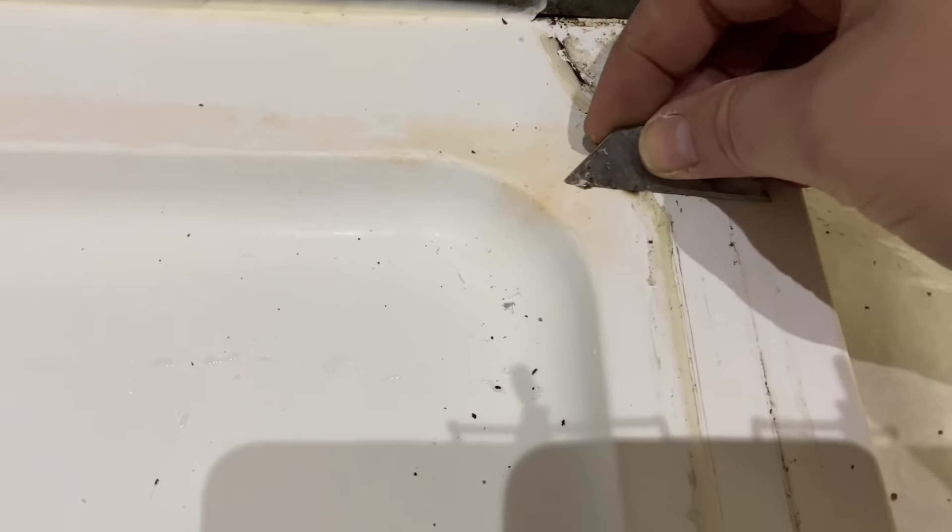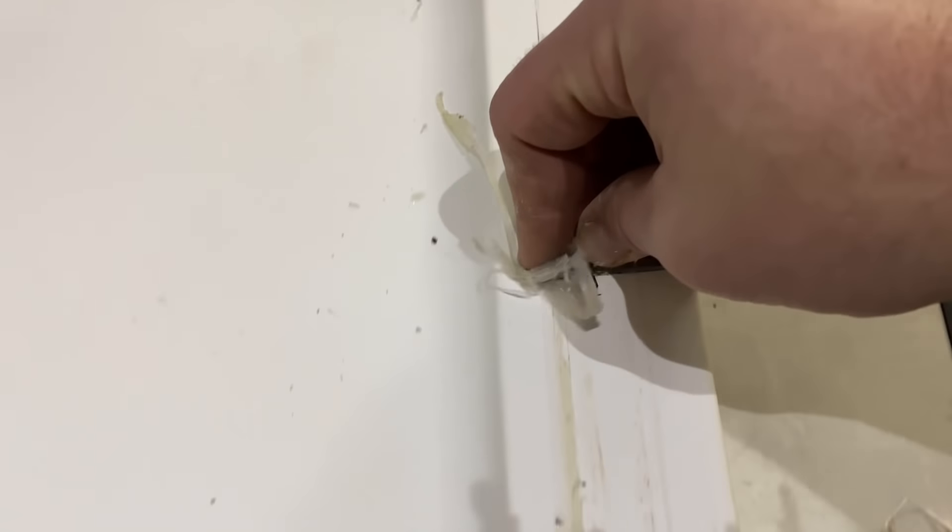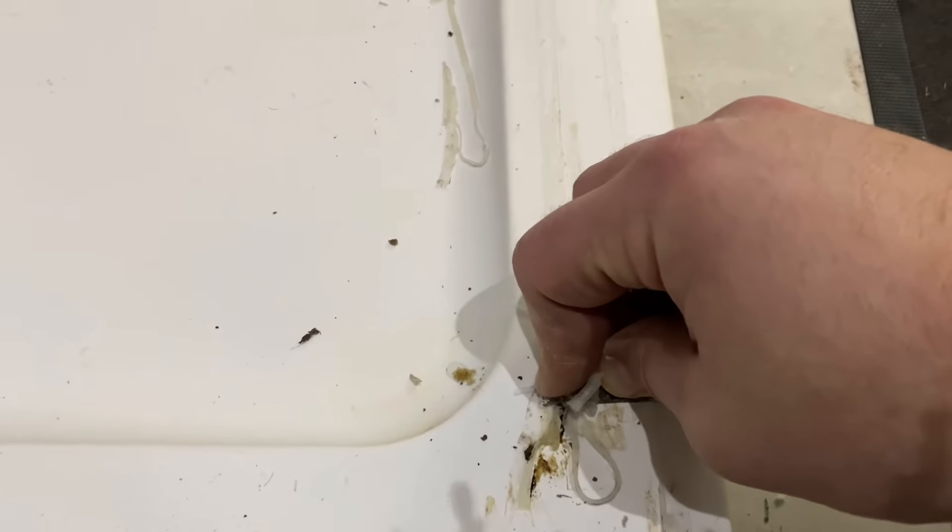Now I've got to get rid of all the silicon, so just get a Stanley knife blade, scrape it all off, get it all as clean as you can.